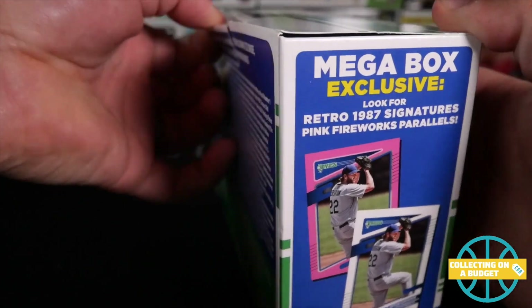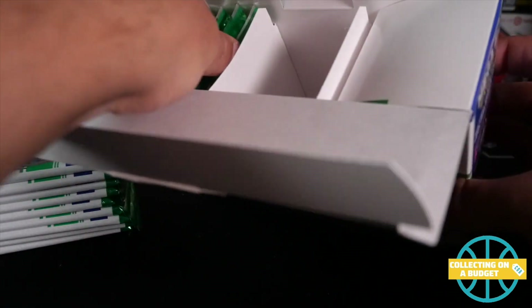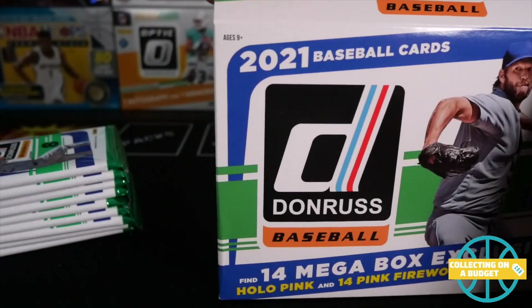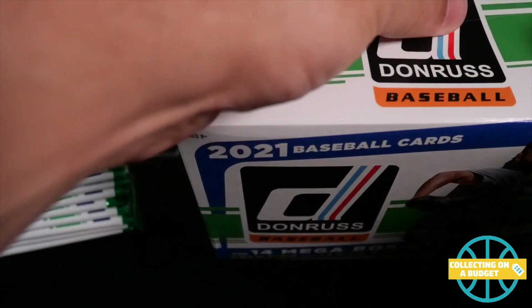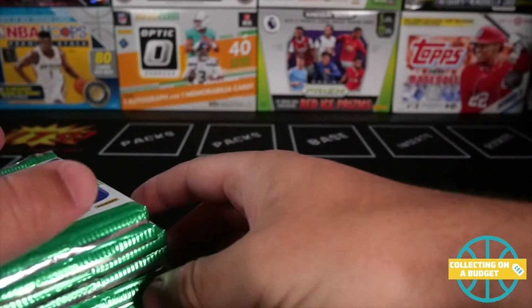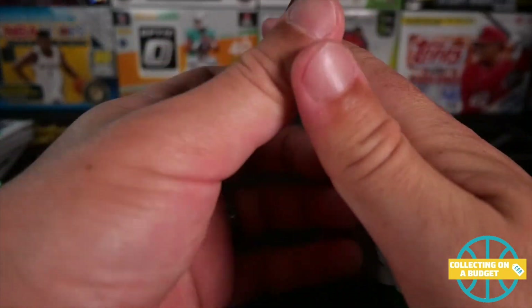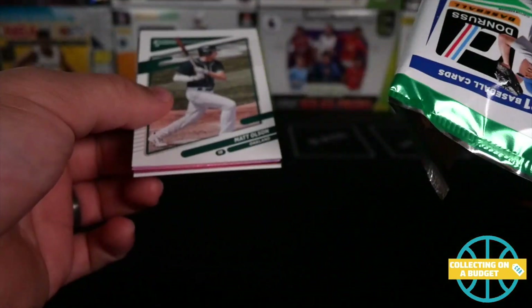Love these mega boxes, man. It's going to fit perfectly right on my wall right behind the rest of these. And there's a ton of packs in here. Before I open these, if you guys don't mind doing me a favor and hitting the like button on this video and subscribing to the channel, I would really appreciate that. If you're not subscribed already — if you are, thank you so much.